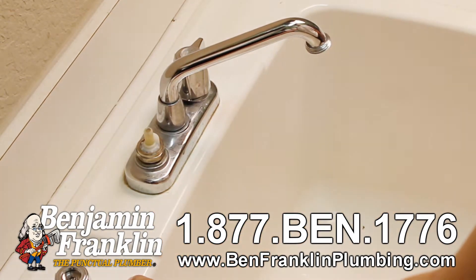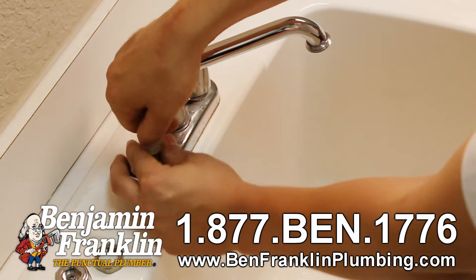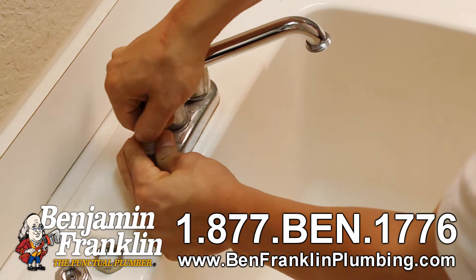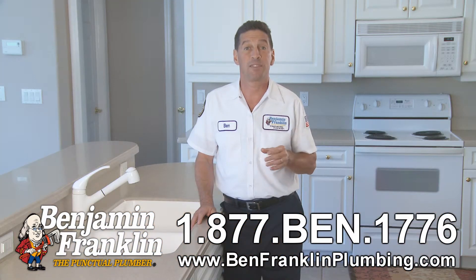Step three: remove the packing nut with an open-ended wrench or locking pliers. Cut off the o-ring around the base of the spindle with a utility knife and roll on a new one. Be careful not to cut yourself — no need to lose any fingers.